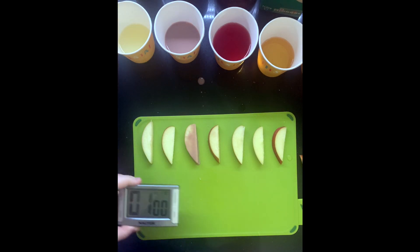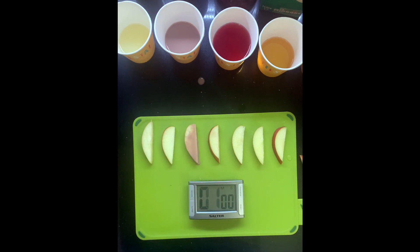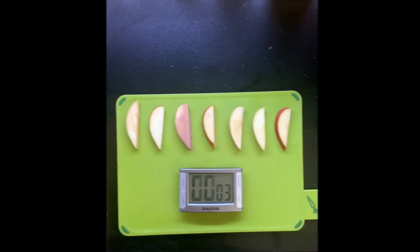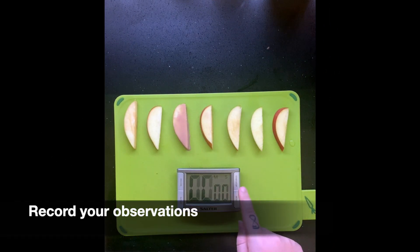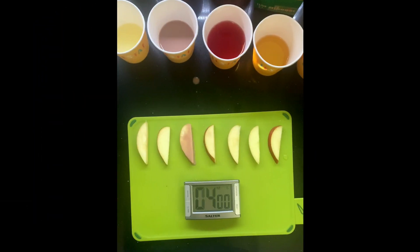Once complete, set a timer to one minute. Once the timer is done, record your observations of each slice in the table. Now set the timer to four minutes — this will take the total observed time to five minutes.